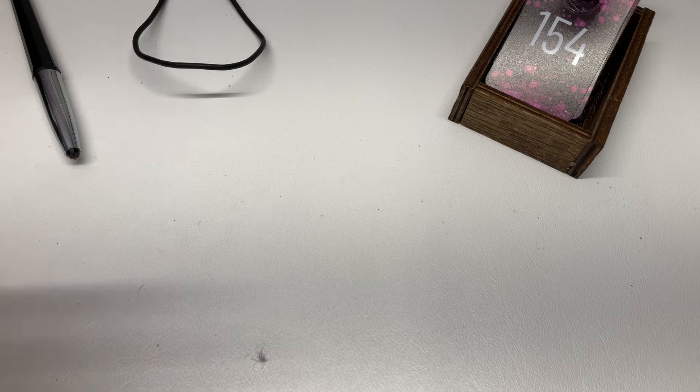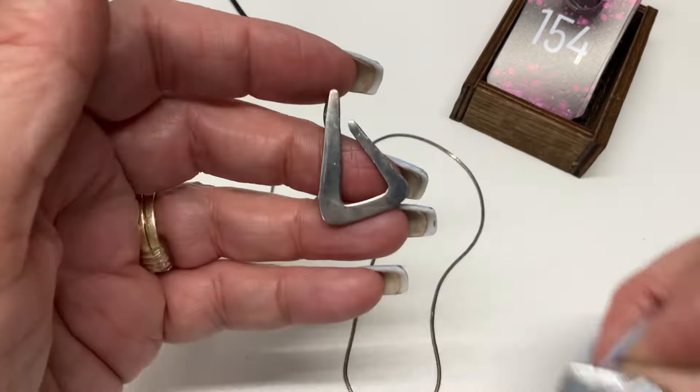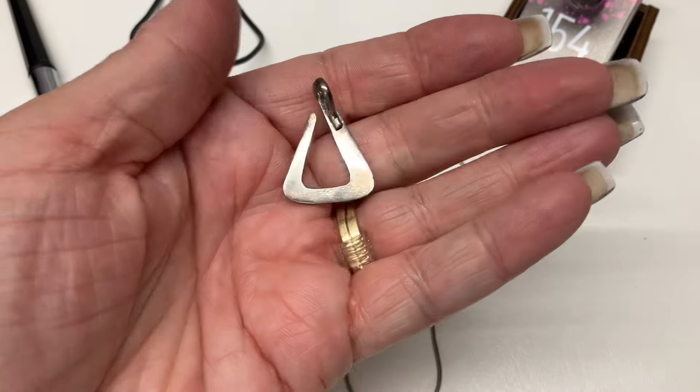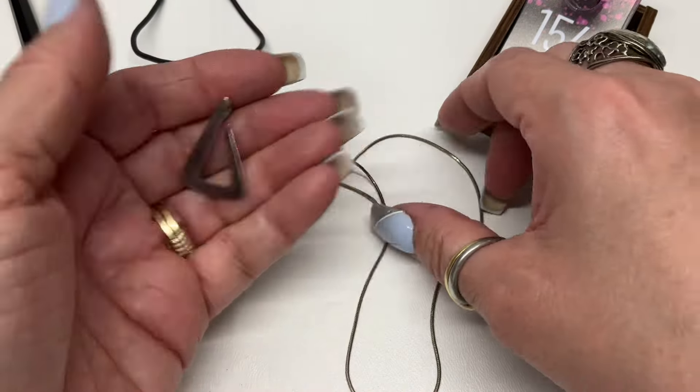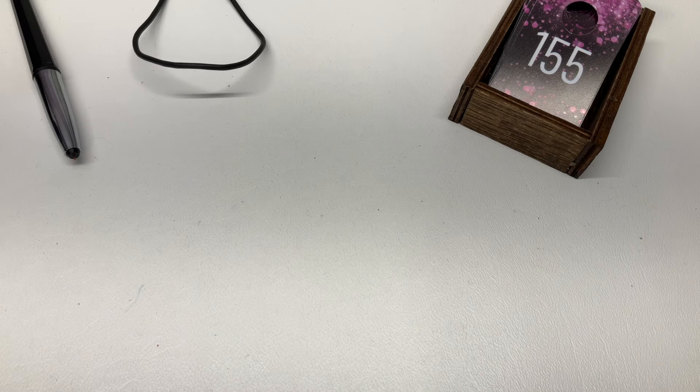We have this necklace where the pendant is not on the chain — it's on a snake chain, and here's the pendant. Let's do $15 on that one — come here, stay together, don't get lost.